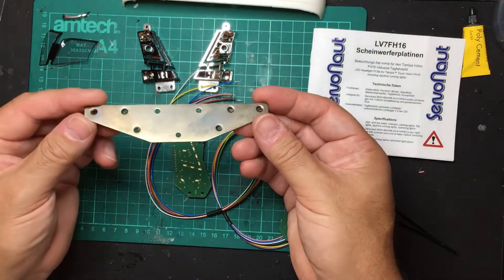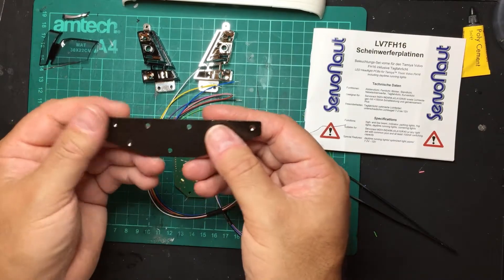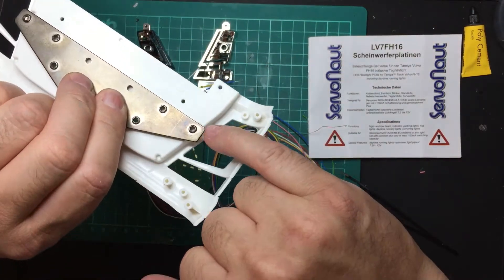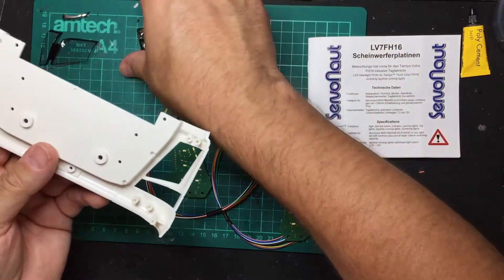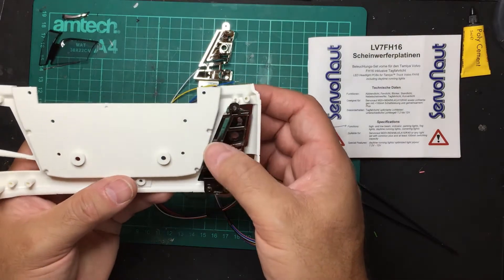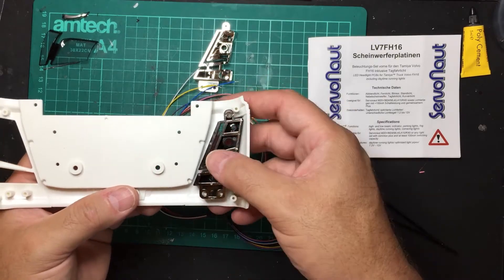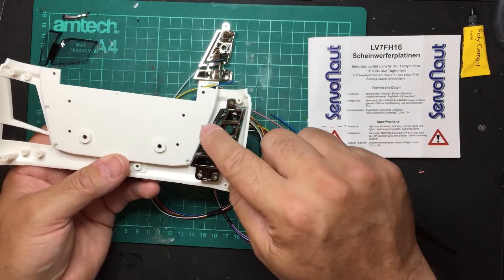You also need the front mounting plate that comes in the kit. This plate holds the front panel — it screws into place, overhanging the line that's there. The Servonaut kit actually sits back a lot more than the original Tamiya one, so it overhangs further forward.